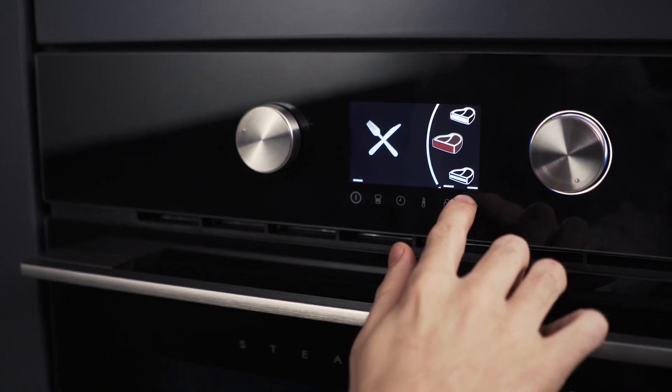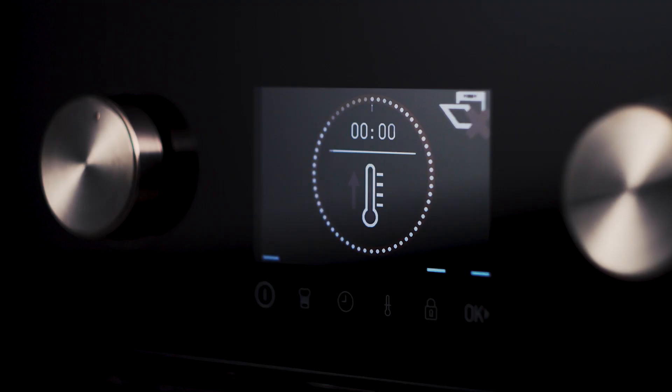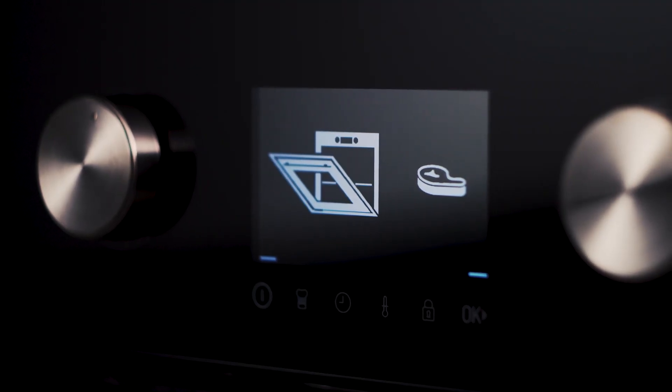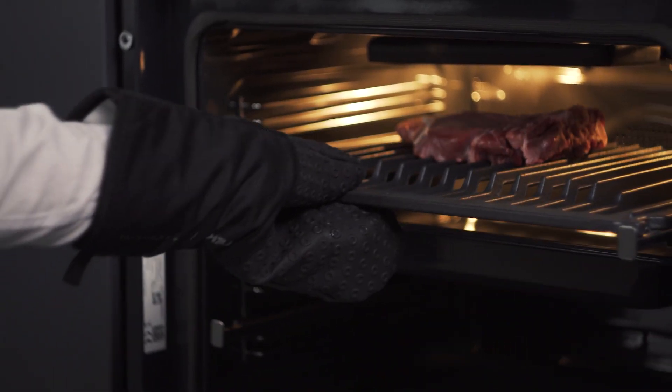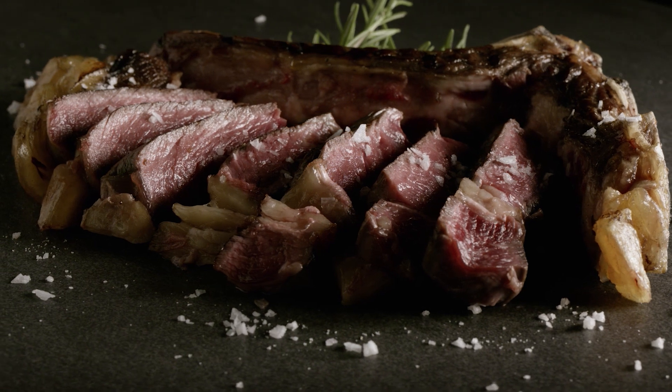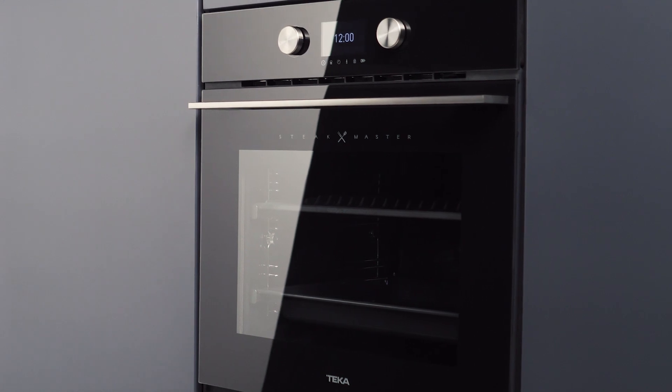Insert the special Steakmaster grill the way the screen indicates and wait for the preheating to end. The oven will beep so you can insert the meat and then will let you know if you have to turn it over. Once the time is up the oven will emit an acoustic signal so you can take the meat out. Enjoy your favourite meats and cuts with your Steakmaster's automatic mode.